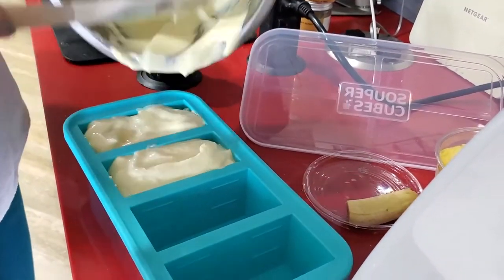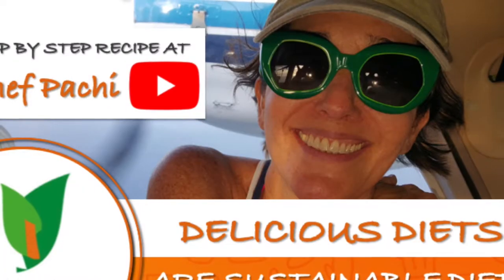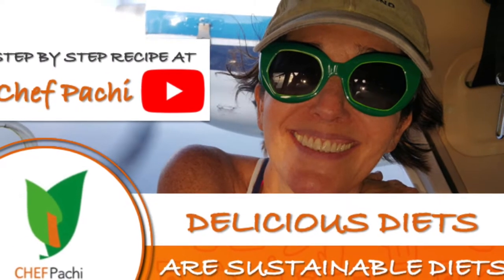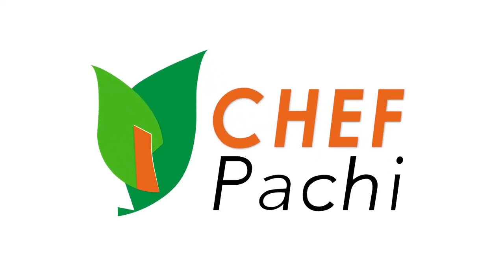Scroll down for the recipe, you can print it. Subscribe and turn on the bell for recipe updates. Let's see you next time! Thank you.